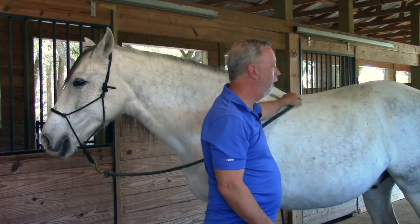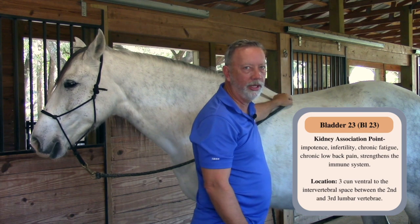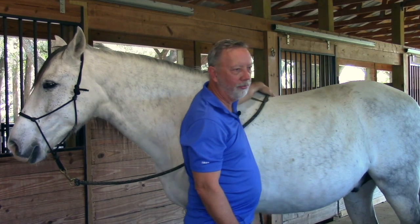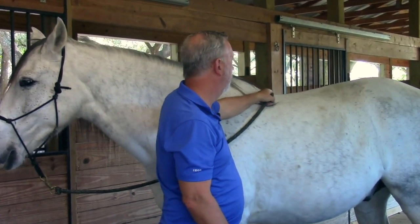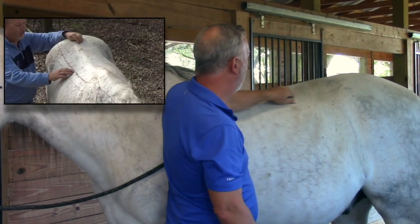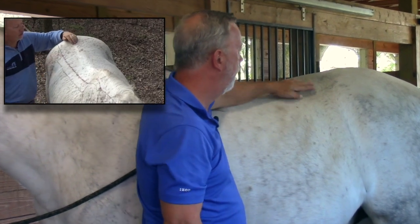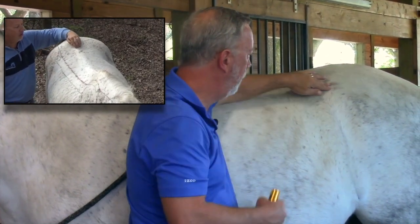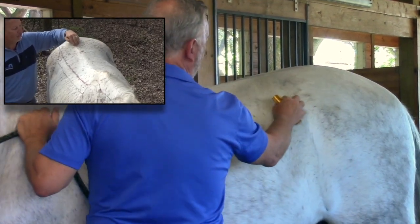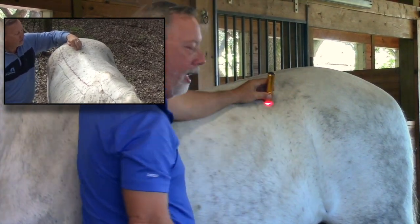Bladder 23 is a very important point because it is the association point for the kidney. Kidney points are great for lower back pain, fatigue, and immune system support. To find it, run your hand along the shelf of the ribs until you find the last rib, then look for the point of the hip coming forward and go halfway in between. You'll find a deep hole — put your light on that, and that's Bladder 23.